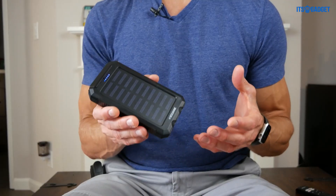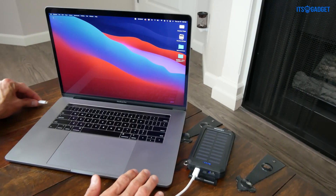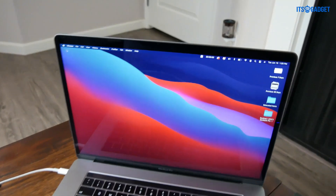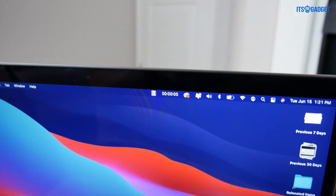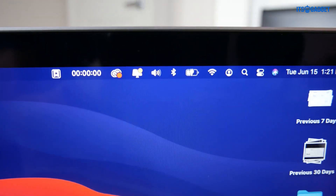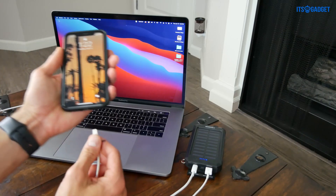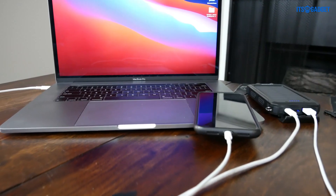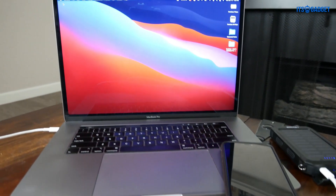Now as for its charging capabilities, with 20,000 ampere hours, you can fully charge a laptop and a phone at the same time. To give you a better sense of the capabilities, fully charged the SolBank can power a laptop or a tablet one and a half times before needing to be recharged itself. For only being about the size and weight of a phone, this thing packs a ton of power when you need it most.